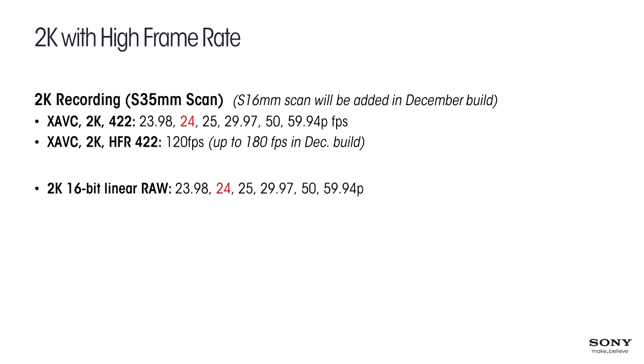We can record 2K 16-bit linear RAW to the R5 at 23.98, 24, 25, 29.97, 50, and 59.94. It can record high frame rate at 120, 180, and 240 frames per second. If the camera is cranking at 240 frames per second and you're recording at 24P or 23.98, you have a 10x reduction in slow motion. It is also possible to shoot 120 frames per second RAW simultaneously with 120 frames per second XAVC to SXS cards.